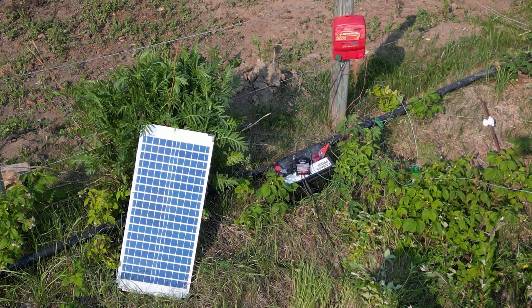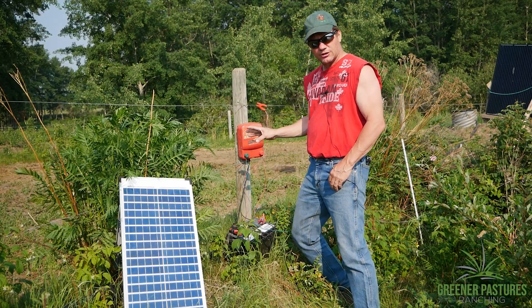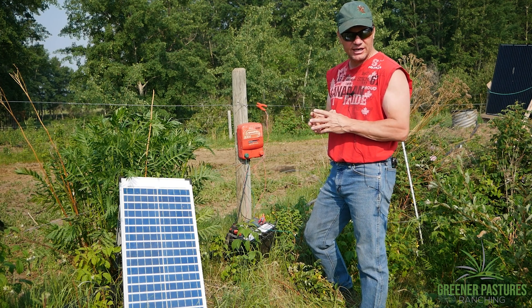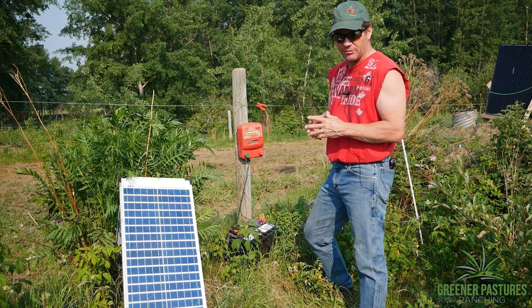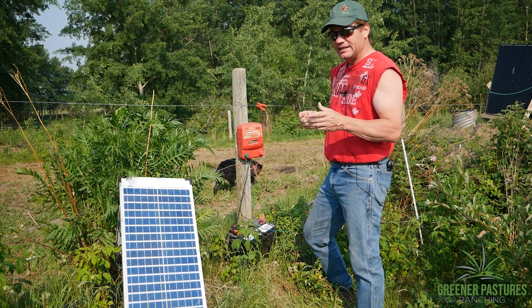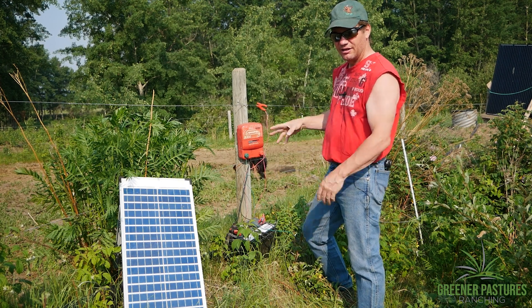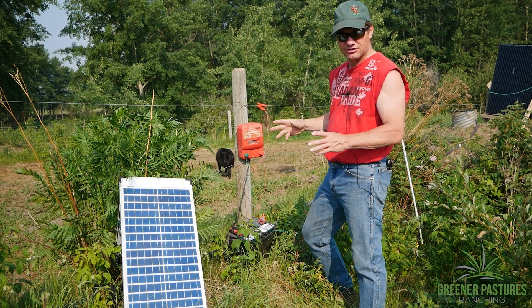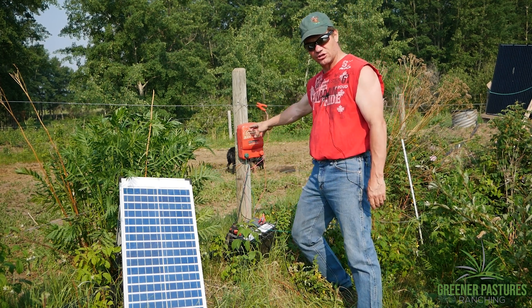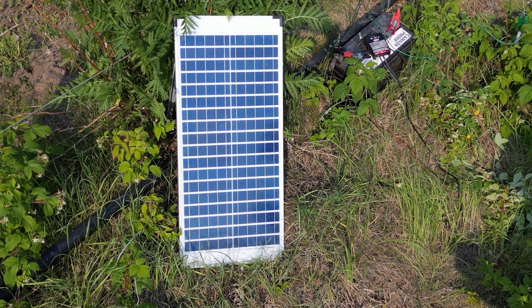This fencer is a SpeedRite 3000 — that means it's a three joule fencer. We've got to size them right. At my latitude here in Canada, I need at least 10 watts of solar panel for every joule of fencer for summertime use. So a three joule fencer will need at least a 30 watt panel. This one actually happens to be 40 watt — a little bit bigger.